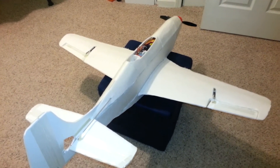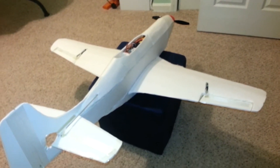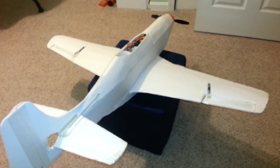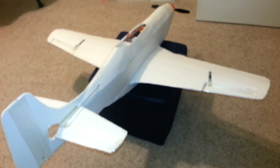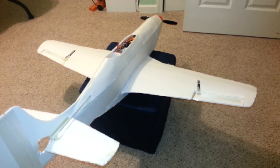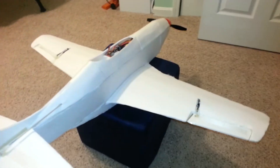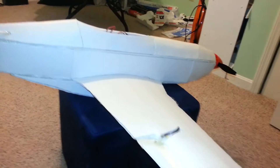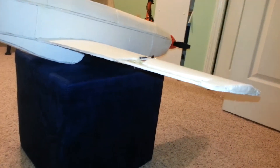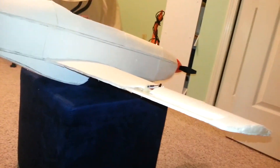Hello everybody, this is Omar. I'm presenting the homemade P-51 Mustang — this is a model I wanted to have for a long time, and it's finally taking shape. Today I worked on the airfoils on the main wings. As you can see, the airfoil is looking pretty nice and sharp.